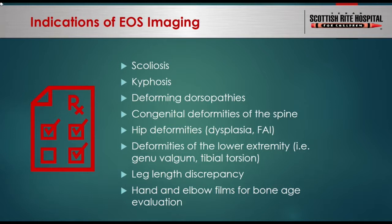Can anyone get an EOS? If a pediatrician or therapist saw a patient, could they write a prescription for EOS? My understanding is that we are able to allow outside orders to be processed here at Scottish Rite and provide EOS imaging to your patients if they need them. You just need to put in an order into our system, and our machine here or downtown can perform these studies for you.